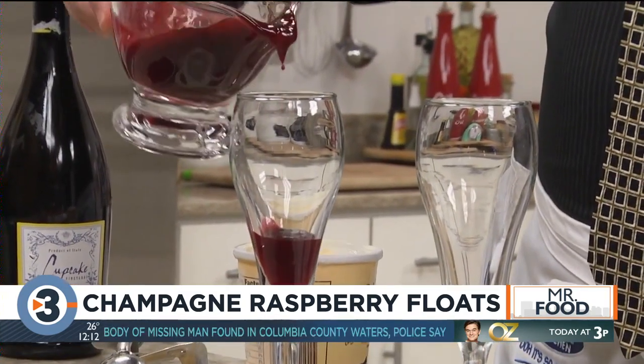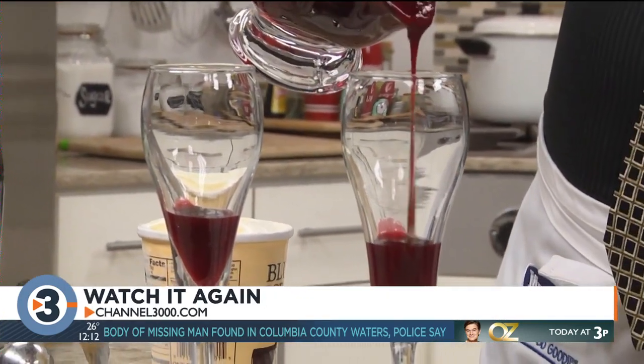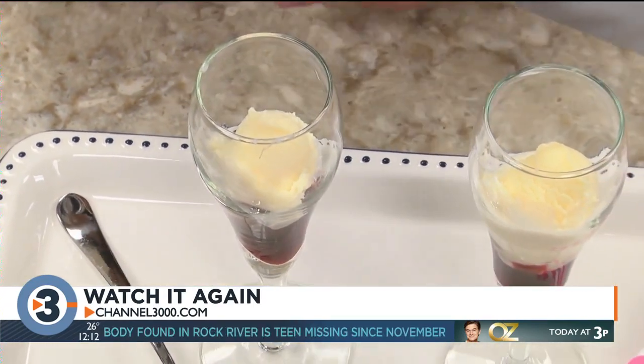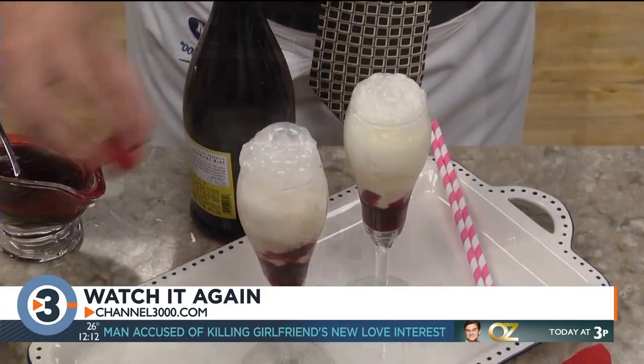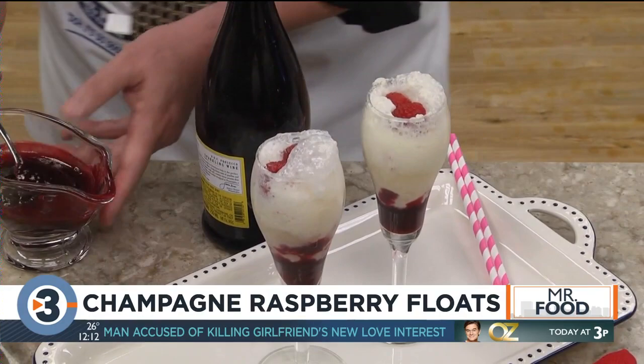We start by pouring a bit of homemade raspberry sauce in the bottom of some tulip champagne glasses. On top of that, we add a few small scoops of vanilla ice cream. And for the part that makes this over-the-top special, we pour in some Prosecco, Asti, or champagne. Top each with a few raspberries and more raspberry sauce.